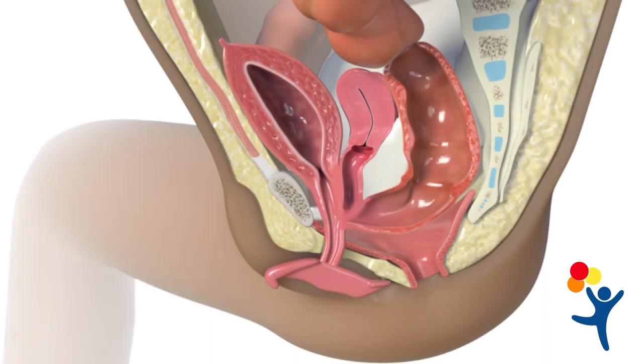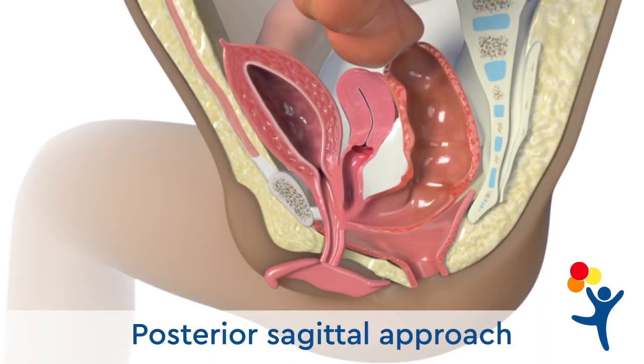For these patients, we use a posterior sagittal approach. This means that we make an incision through the middle of the buttocks.